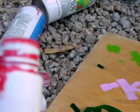Molotow paint marker on non-painted wood — as you can see, streaky. Molotow on painted wood — still streaky. That's pretty much it, YouTube.